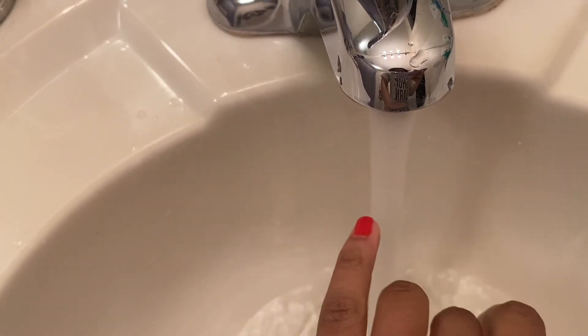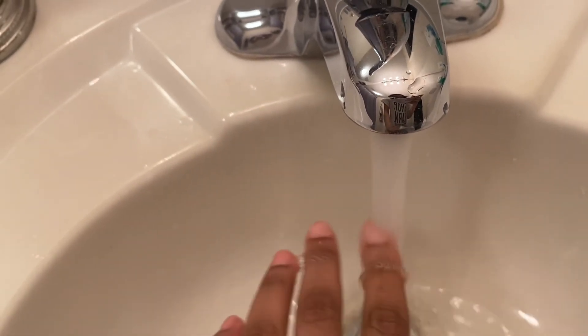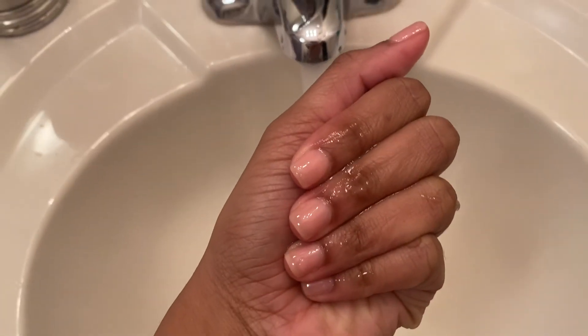To change it back to the natural nude color, you run your fingers under warm or hot water. You don't have to run your fingers under water though — the nails will naturally change color due to the temperature of whatever environment you're in. And this is how the nails look when it's all done!